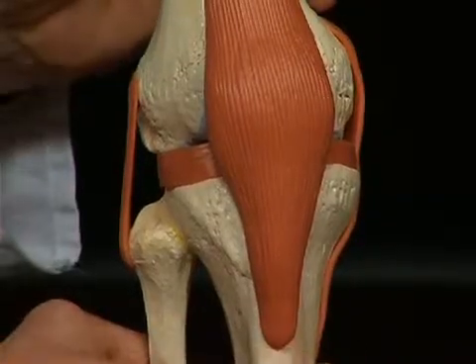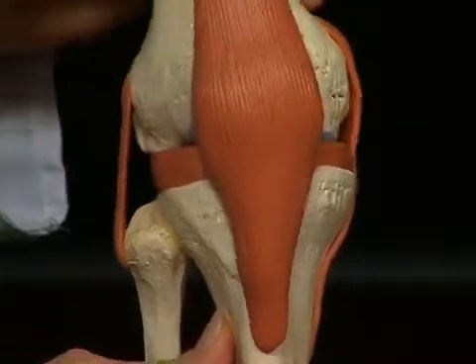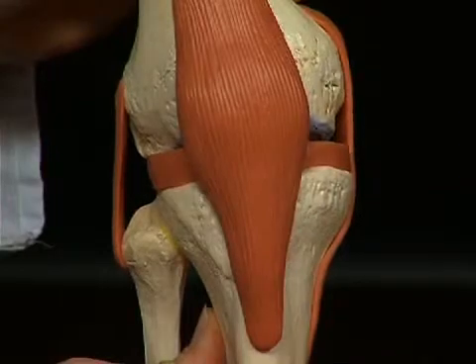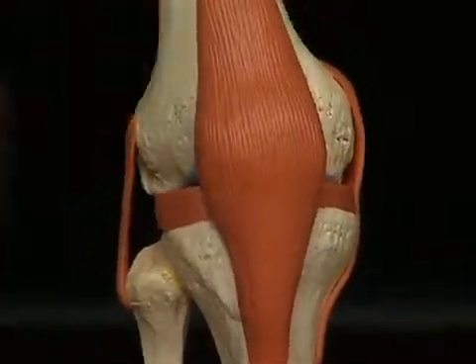These lateral ligaments stabilize the knee against so-called varus and valgus stress — in other words, against bending strain on the horizontal level between the femur and tibia. They prevent the medial and lateral folding open of the knee. In case of ligament ruptures, it is clinically established that the knee can fold open, meaning the ligament no longer fulfills its function.